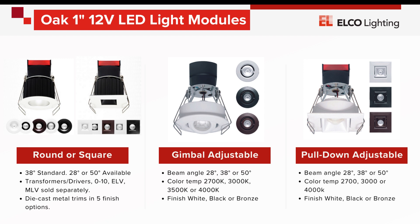Trims are die-cast metal, available in round or square downlights, round gimbals, or square pull-down adjustables with 30-degree adjustability. Each engine is available in several color temperatures and trim finishes.